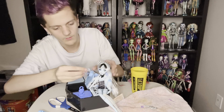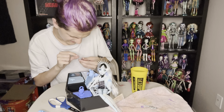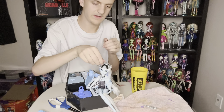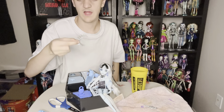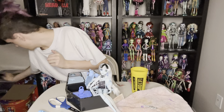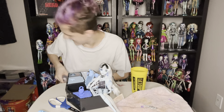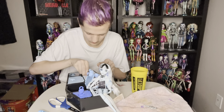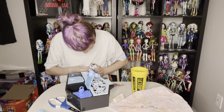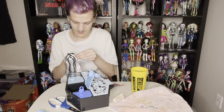Oh, look at that necklace — it has like a little heart on it and it says lightning bolt and it has a cute little lightning bolt. That's adorable. I probably won't just keep it like that because it's a little hard to see on their head, but it's full send. It doesn't say 'Zip Zap' — I knew it. It's not like their whole brand is zipping and zapping. I just love Frankie in G3, I think. It's different than the Neon Frights line, as I've said before.